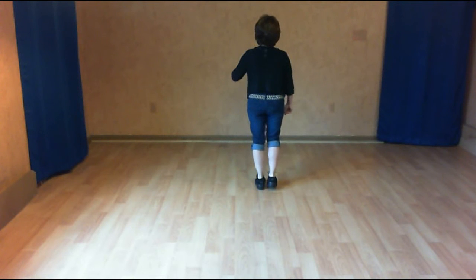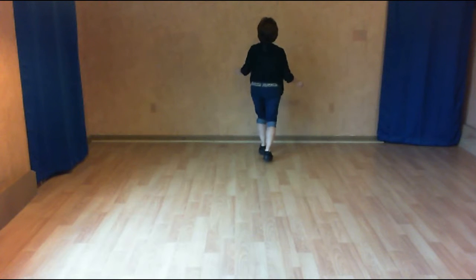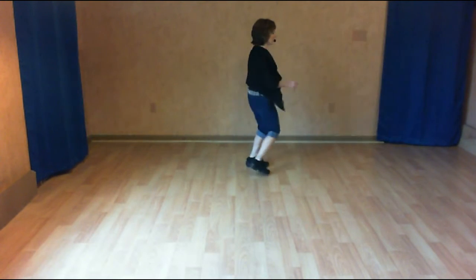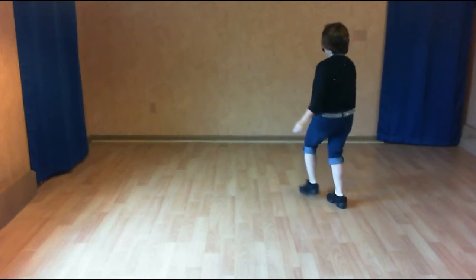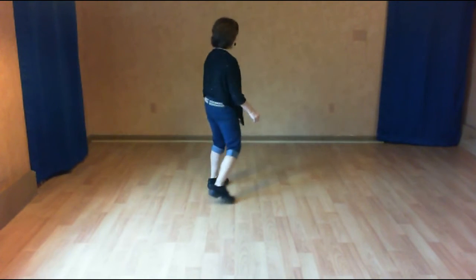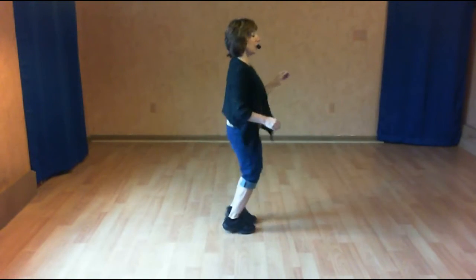Five, six, seven. Side together shuffle forward. Side together shuffle forward. Half turn, half triple. Back two, coaster cross. Step touch, kick cross. One, two, three. Side shuffle, quarter shuffle. Half turn, half triple. Left foot over with a touch. Roll and shuffle: six, seven, and eight.